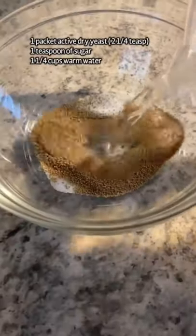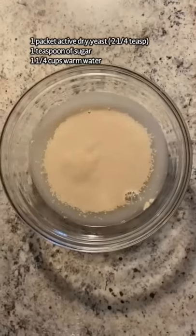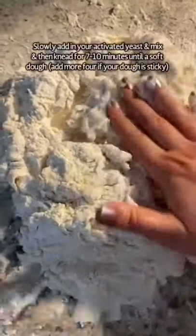In a bowl, add a teaspoon of sugar, one package of active dry yeast, and one cup and a quarter of warm water. Stir it together and let it foam up. Once it does, add three cups of all-purpose flour and half a teaspoon of salt to your counter or your stand mixer.